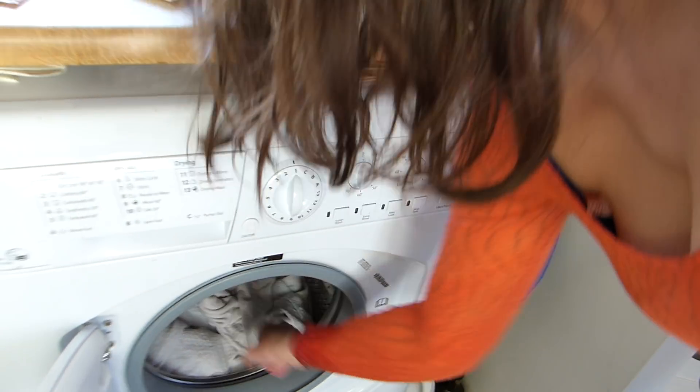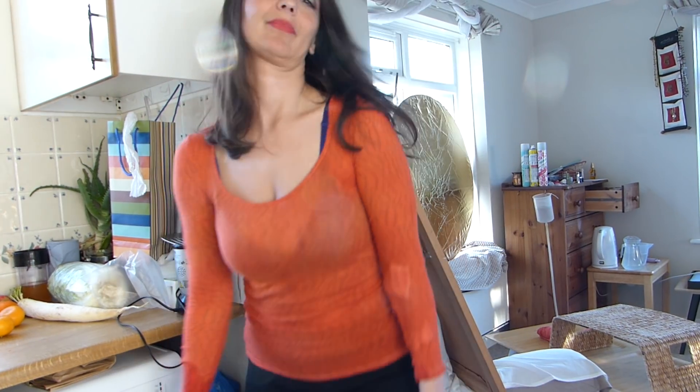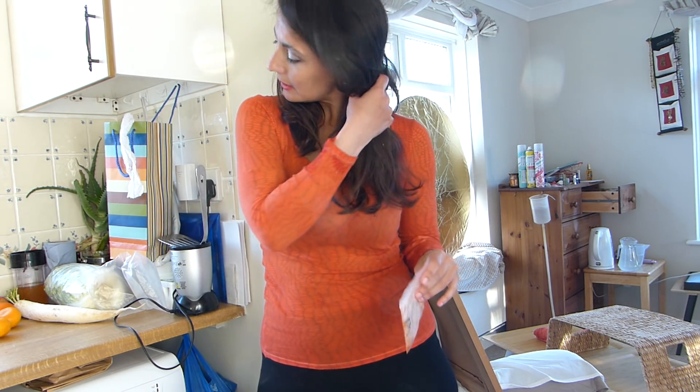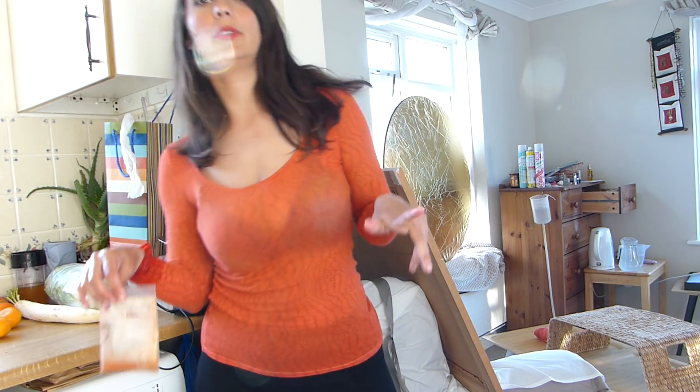Now what you do next is take your yellow dye — in your case it might be a different color, and links to buy these will be below. They come in two different kinds: one for cotton, and one for wool and silk. The wool and silk formula is the same, while the cotton one is different. So there are only two kinds: cotton, and wool and silk.